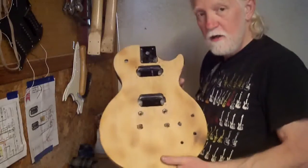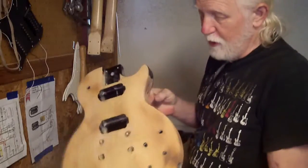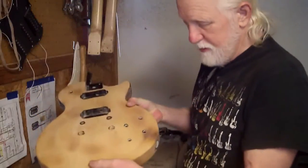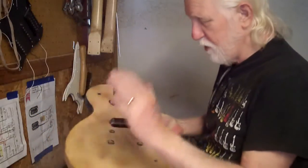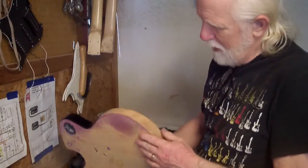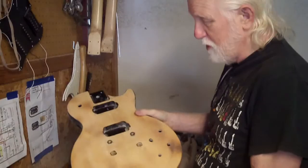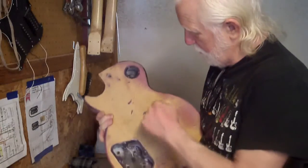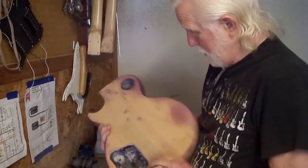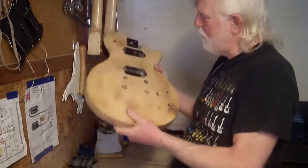Remember that guitar I said I really don't want to strip? Well, I took out the heat gun and got on it anyway. It darkened the wood in some spots that I'm not going to be able to sand off. Apparently it's a maple cap on some kind of denser wood — the literature says maple over mahogany, but it is definitely not as dark as I would expect mahogany to be.